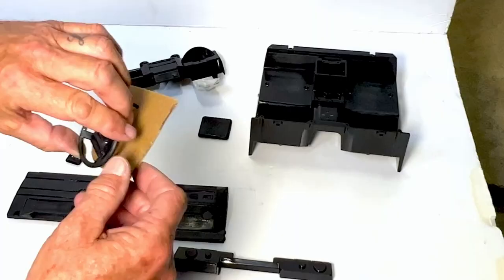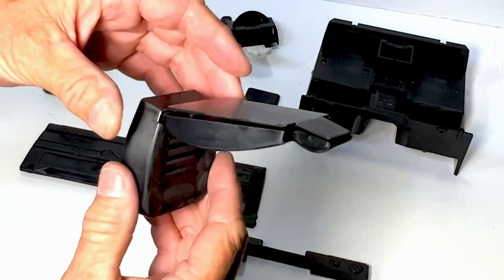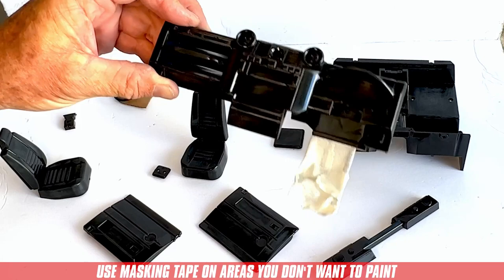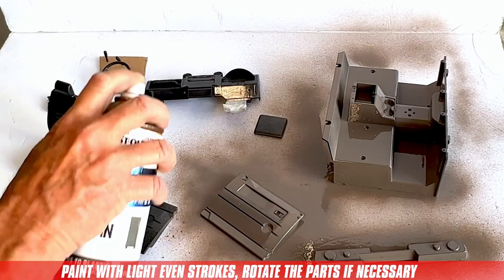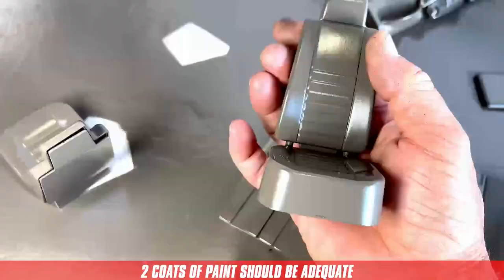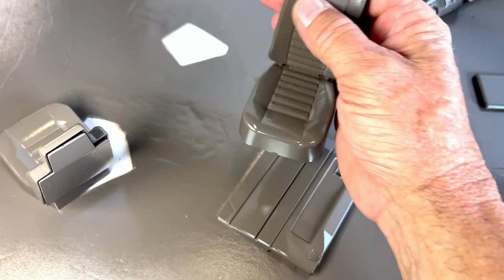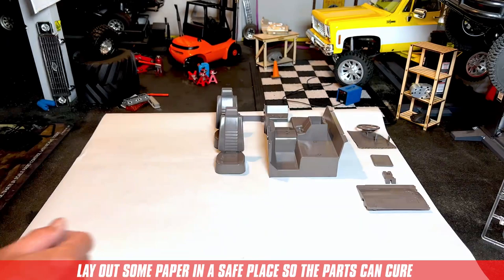Here are a couple of painting tips. Cut a corner out of the cardboard box and stick your small pieces on it so they don't blow away when you're painting them. Snap some of the pieces together so the paint doesn't contaminate the holes. Use masking tape in areas you don't want painted. Shake the can well and use light even strokes, rotating the parts if necessary to get even coverage. After about 20 minutes, rotate all the parts and give everything a second coat. Two coats of paint should be adequate — any more and you'll compromise the details of the injected molded plastic. Lay out some paper to set the parts on so they can fully cure while you move on to the next steps.